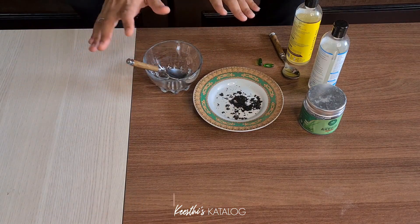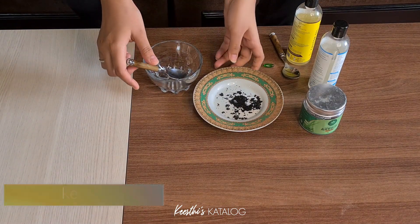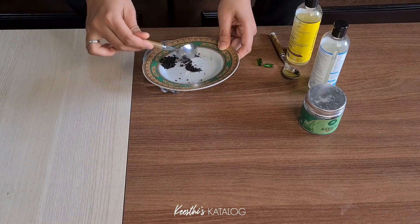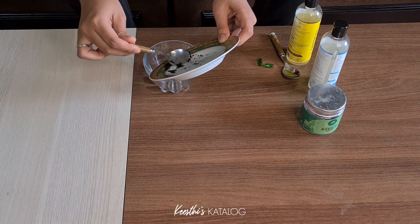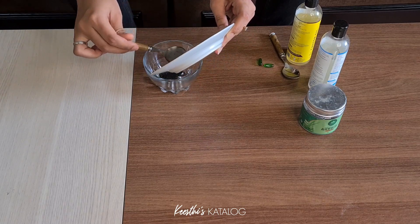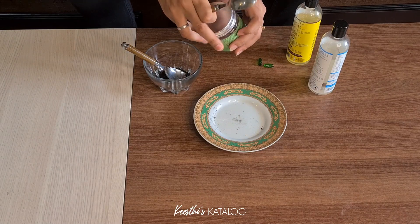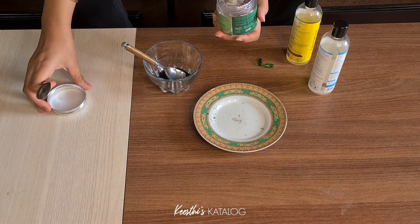I will give you a quick comment on the ingredients. Finally, I will use the almond powder first, then I will add the aloe vera gel.